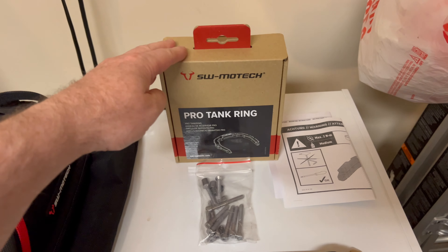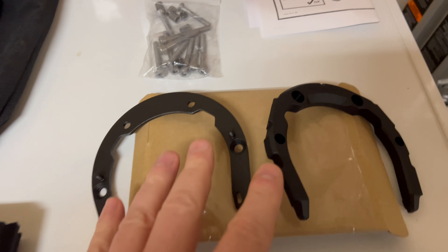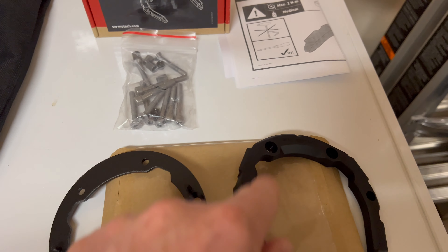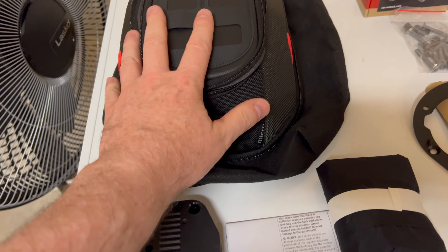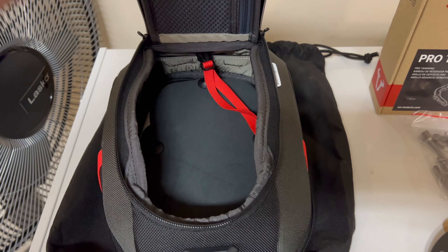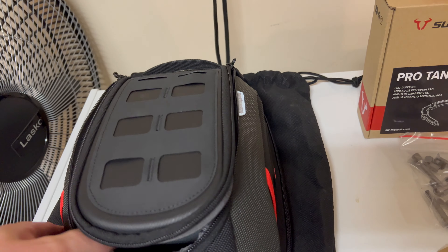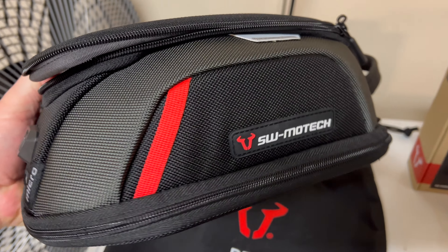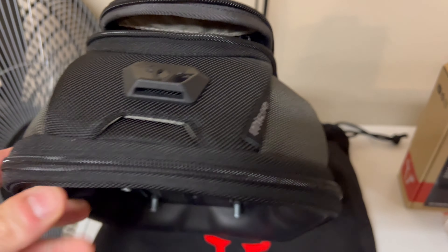In the Pro Tank Ring box you get directions, all the hardware to attach it, and two rings - one is the magnetic one. Over here is the bag itself. It'll fit a couple bottles of water, some batteries, some camera gear, whatever you need. It's not huge - I didn't want a really big one.